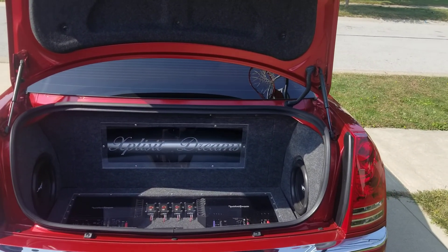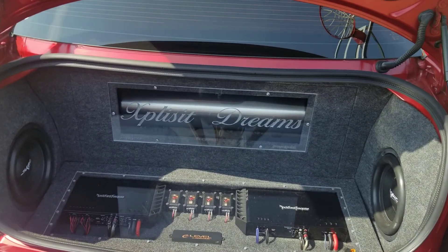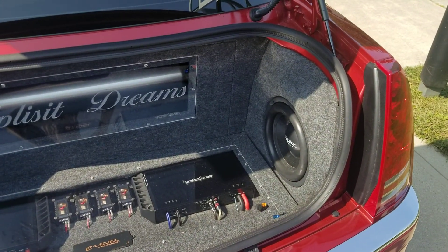I wanted looks, and that took me about two months to do. I do build boxes — go to Explicit Customs on Facebook or Instagram and you'll see my work. If you're local, message me and get a box built.